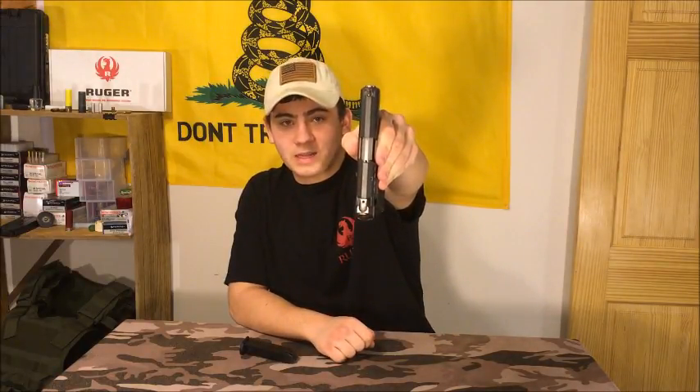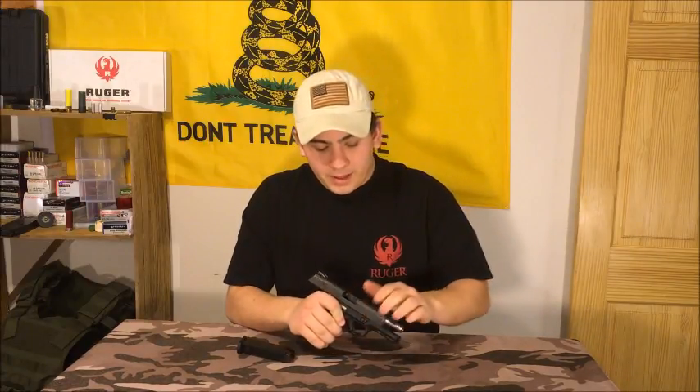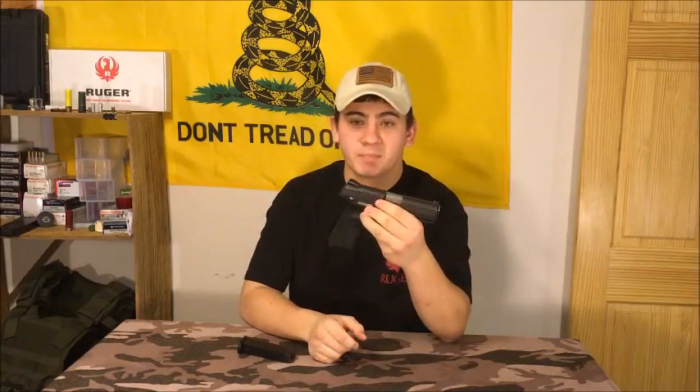The slides and the lowers actually do interchange. So if you want to put a stainless slide on here, or if you have an SR9 and are thinking about getting a 9E, all your parts will interchange. The biggest difference between the two, to me, is that the 9E does not have the loaded chamber indicator flag.